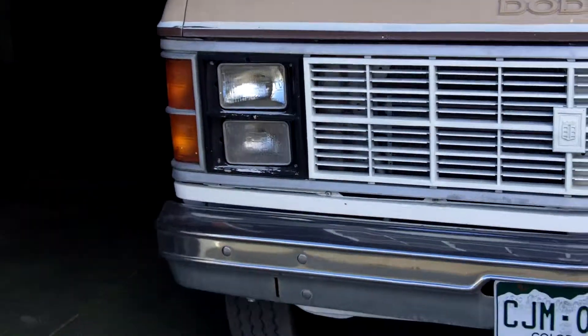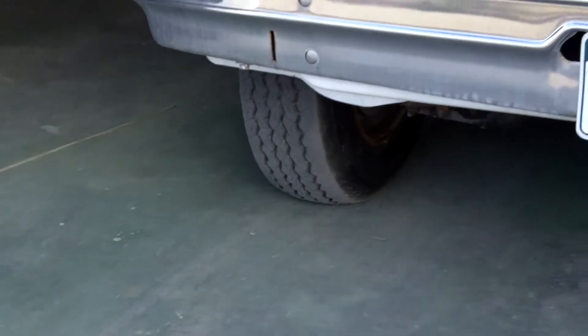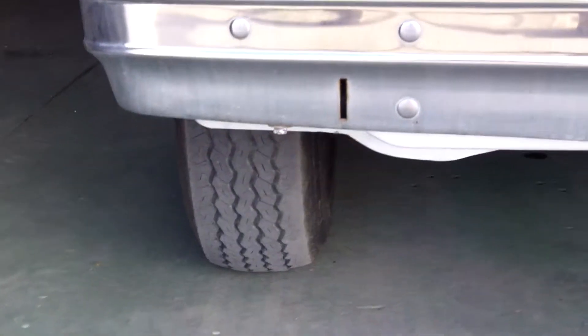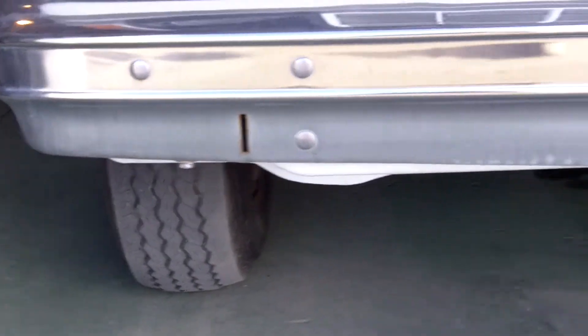We're gonna jack it up and pull the right front — it has some issue with it as you can see. Definite camber issue there. We either got a ball joint or a wheel bearing out. So we're gonna pull the front apart and take a look at it.